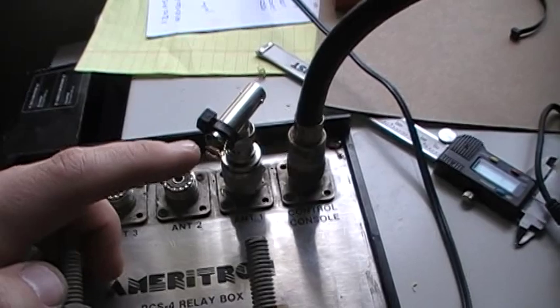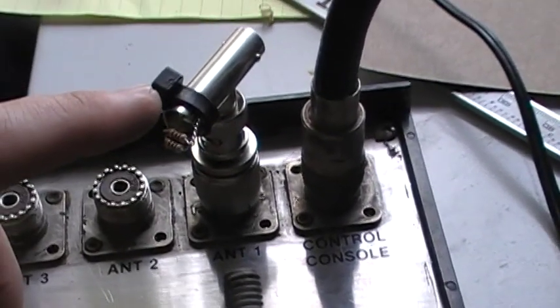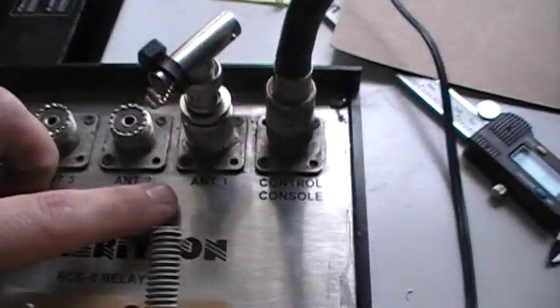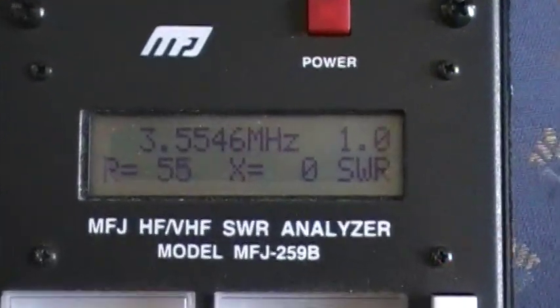Right here I have a little 50-ohm load — two 100-ohm resistors together to make 50 ohms — currently plugged into Antenna 1. We're going to connect that into our MFJ SWR analyzer.